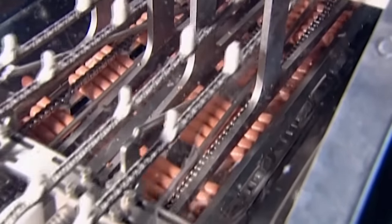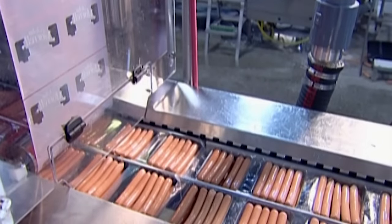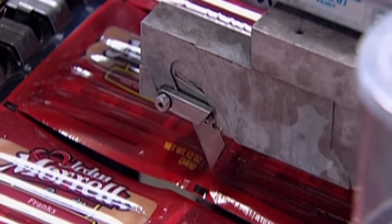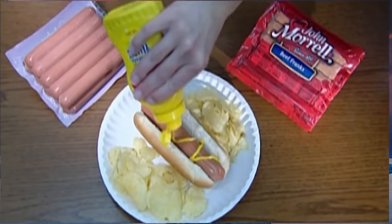They manufacture an incredible 300,000 hot dogs an hour — that's close to two and a half million per shift. So they really do churn them out like it's a sausage factory, which of course it is. Good thing really — means lunch shouldn't be a problem.